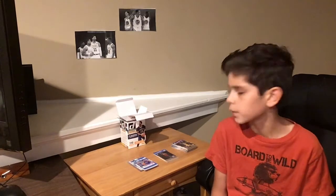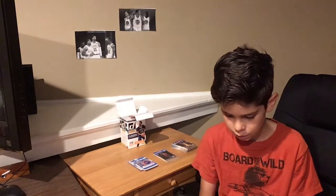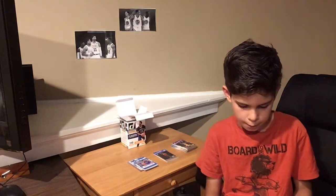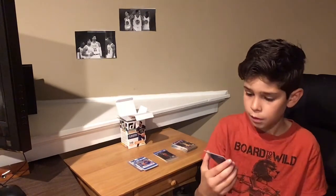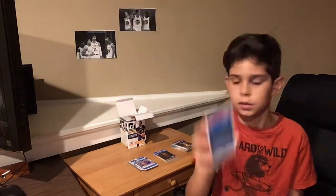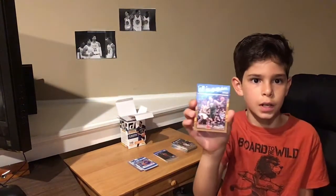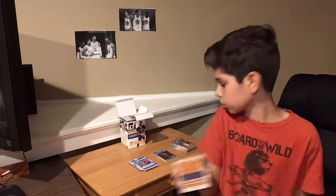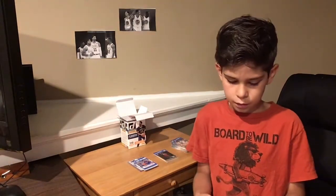Hi everyone, welcome to the last pack in this part 1 video of my 2016-17 Donruss Blaster Box. This is the fifth pack. If you enjoyed this part 1, go ahead and watch part 2, which I'll have posted in about the next five days. We got something really shiny here — a nice parallel. We got a Mario Hezonja from the Orlando Magic. A Miles Turner from the Indiana Pacers. A Rudy Gobert from the Utah Jazz. A Draymond Green from the Golden State Warriors. A Stephen Curry from the Golden State Warriors.